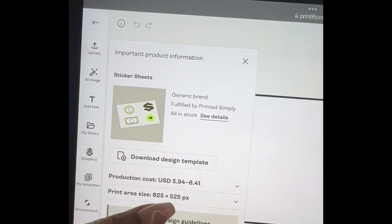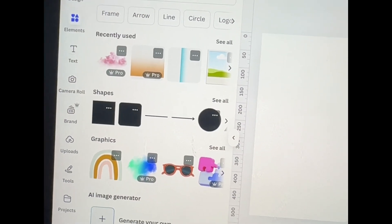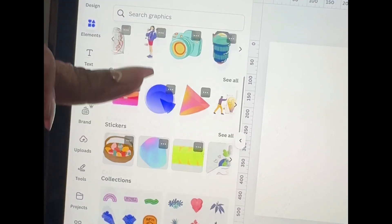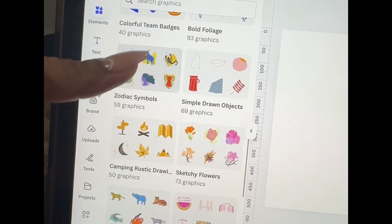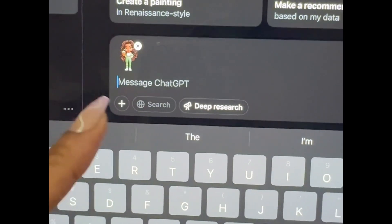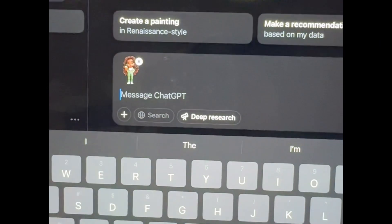Let's see what size we need — 825 by 525. In Canva it was 825 by 525. You can use Elements or create your own. These are some graphics you can put together and use, depending on what niche you're working on. These are collections, so you know they're going to go together. I'm going to make my own — I'm going to ChatGPT and ask it what other images would go with this look, and make it into a sticker sheet design collection.